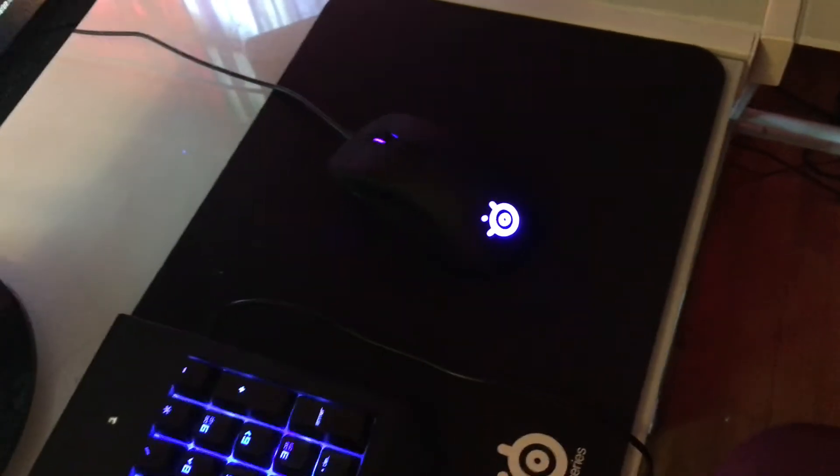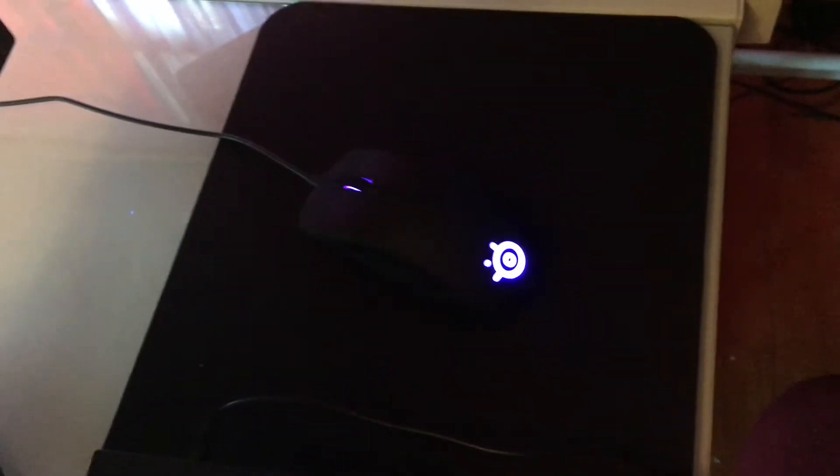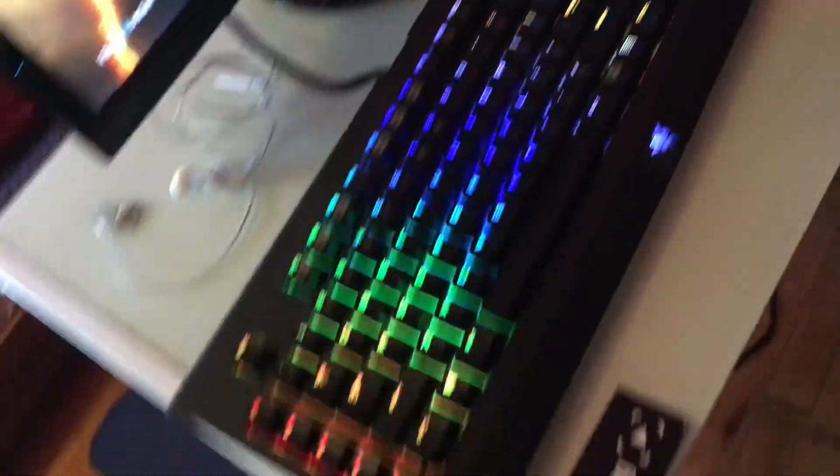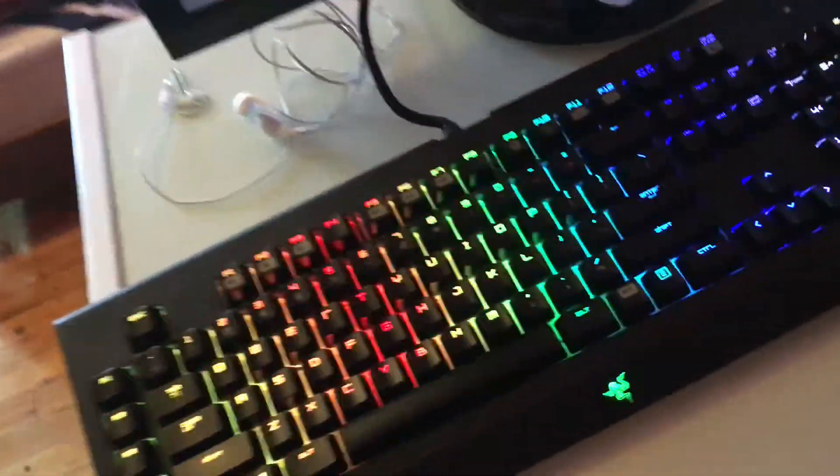Then we come to my gaming setup. We got my chair — it's not the best but it'll do for now, about 50 to 60 dollars. Then we got my computer here, my Ironside Minion, which was 800 dollars. Then we got my SteelSeries mouse pad — I think it's a medium or large — and my SteelSeries Rival, I think it's the Rival 300 mouse.